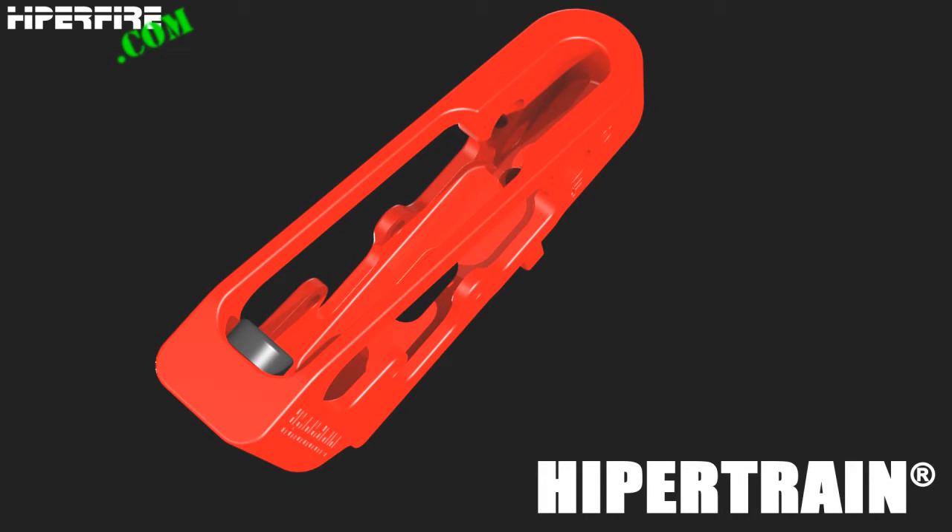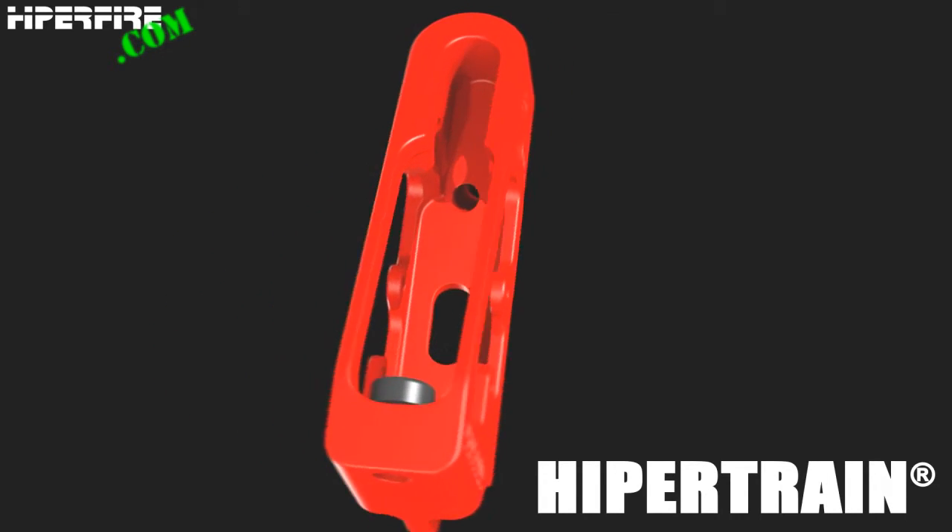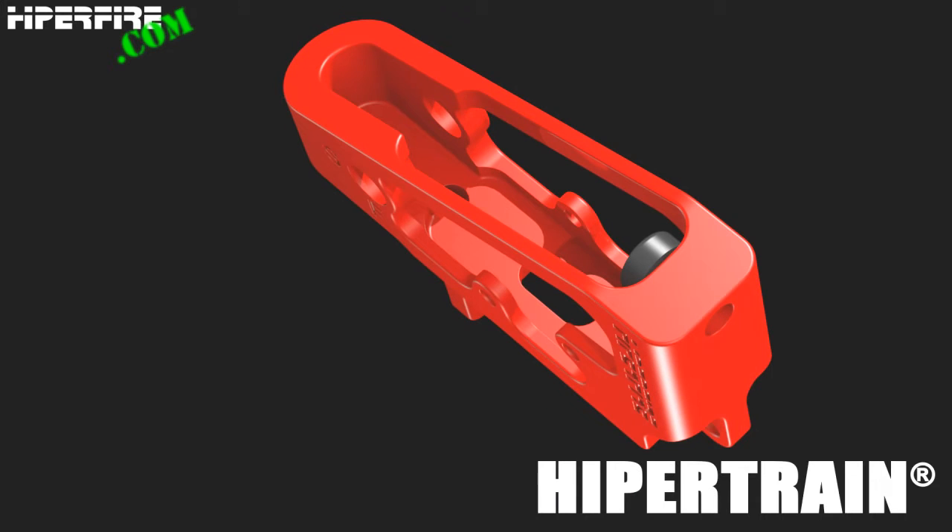This is the HyperTrain, HyperFire's AR Fire Control Group demonstrator. HyperTrain is short for high-performance trainer.